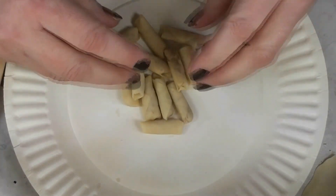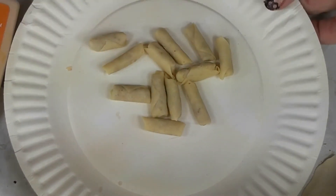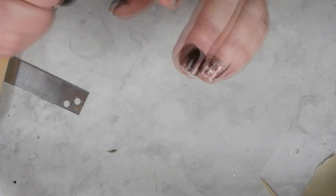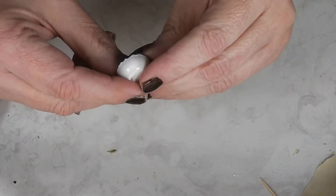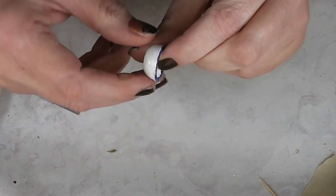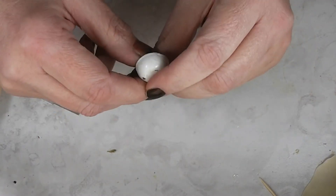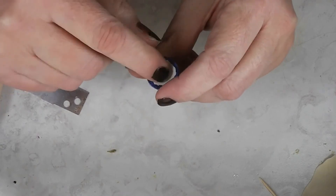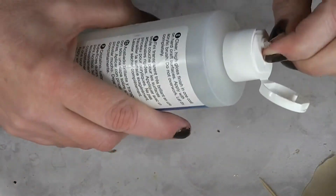Our egg rolls are all baked and cooked, and they turned out really, really cute. We're going to color these and make them look cooked in just a moment. But first I want to create my dipping sauce, because it needs time to dry. I found a couple of these little wooden bowls — you can use any small bowl. I like white because it shows off the sauce better, so I painted it white, put a little blue rim around it, and coated it in triple thick.